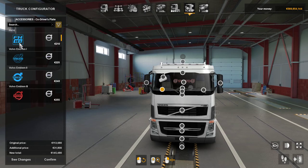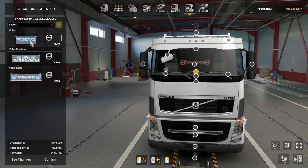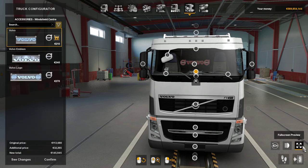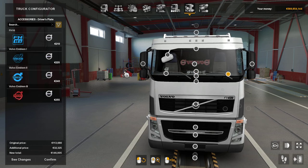Then we can have some emblems — you can have FH16, Emblem 2 and Volvo Emblem 3. I can't really see these very well. There's a chill center, Volvo badge — sorry, I'm not making a very good job of these because I'm not used to doing them. There's another Volvo emblem and the Volvo logo on the side.